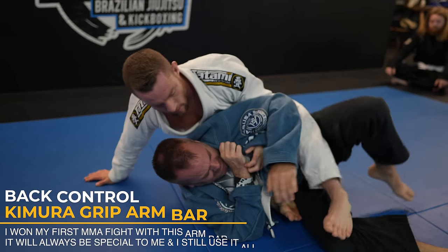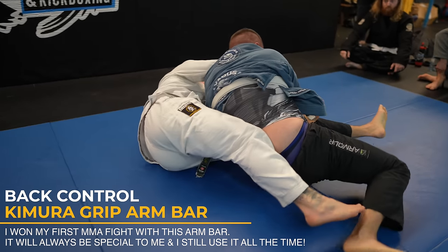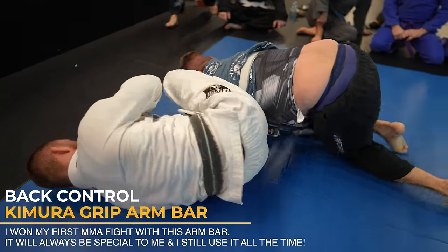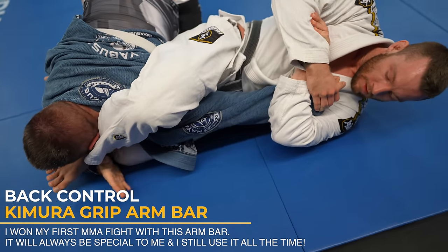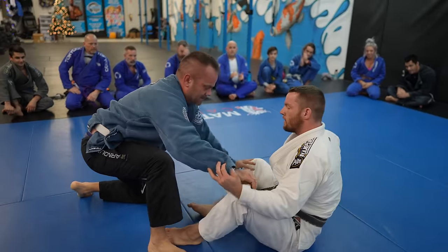I snatch up the Kimura grip and look how I shrimp out so I can make space for my leg to get in front of his face. Priority number one with an armbar is wrist control. With two hands on one and not letting Brad turn his wrist whatsoever, it doesn't matter if he rolls or tries to move — wrist control will ensure the finish.